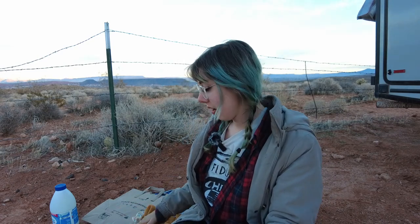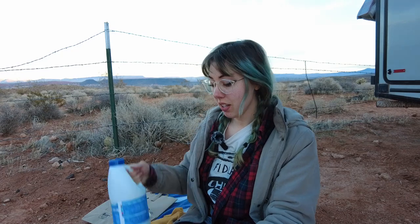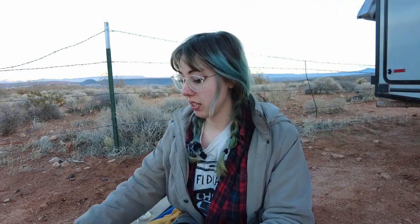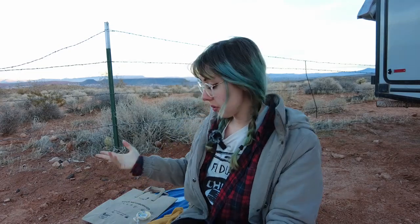But before I dye it, I'm actually going to do some bleach painting on it. I'm super excited about this because I have never done this before, and it's something that I've been seeing a lot everywhere and really wanting to try. So I have my bleach, my case of paintbrushes, and that's what we're working with.